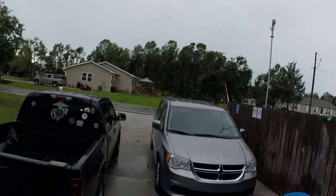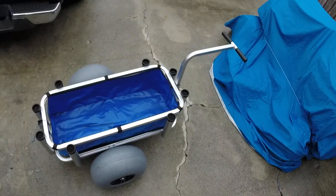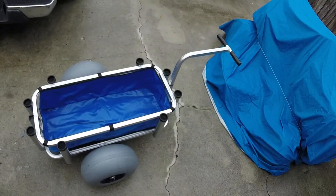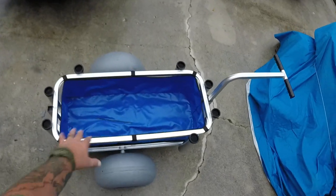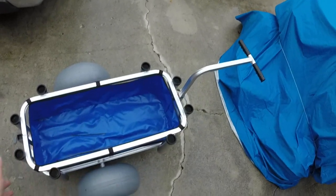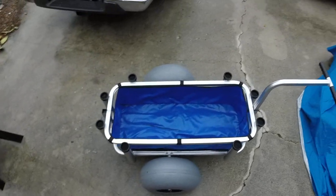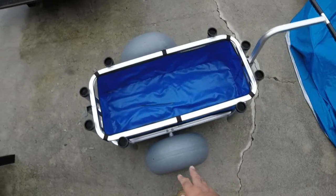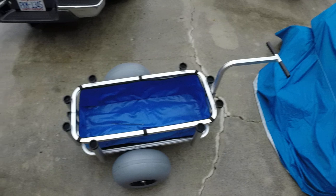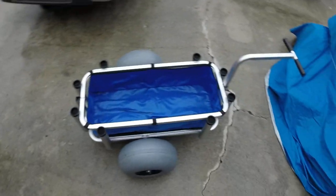I'm out here trying to dodge these thunderstorms - they've been pretty violent today. Here it is, this is the Muscle Cart beach cart, fishing cart, whatever you want to call it, by Muscle Carts. I like the liner that's in it because you can drop anything in and it's not going to fall through and go into the sand. I have another cart without a liner and you've got to be careful what you put in it. I love these tires - they're balloon tires and they're so large they ride on top of the sand and don't dig in, which makes it real easy to pull.